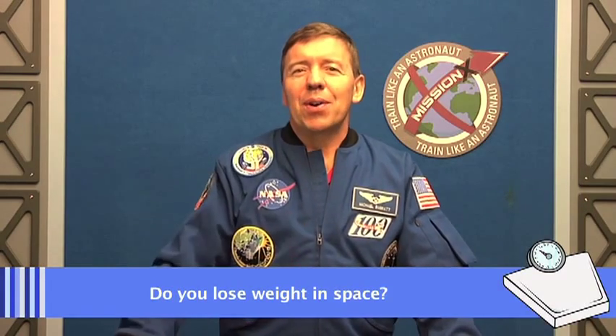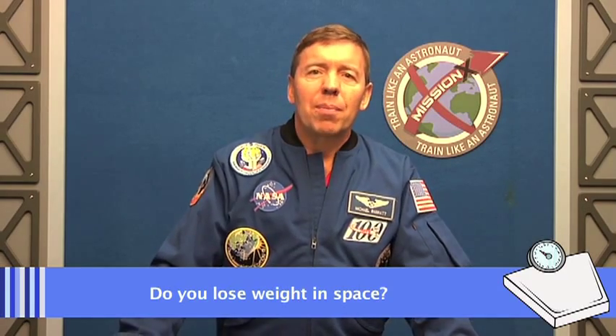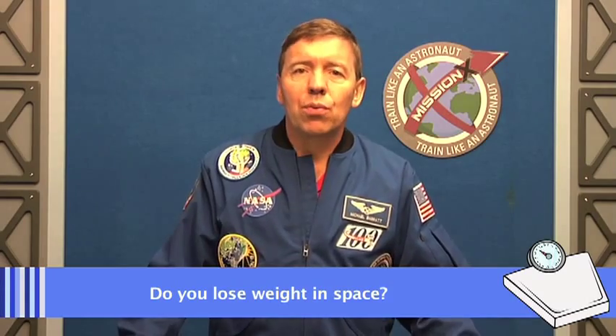Another great question from a friend in France: do you lose weight in space? When we flew people for long durations — anywhere from a month to six months or even up to a year — the pattern is that people would lose weight for the first few weeks, maybe four to five kilos, and then stabilize at this new lower weight for the rest of the flight. Just like on the ground, your weight is a combination of the food you take in and the exercise you do to burn off those calories, but in space the balance is very different.